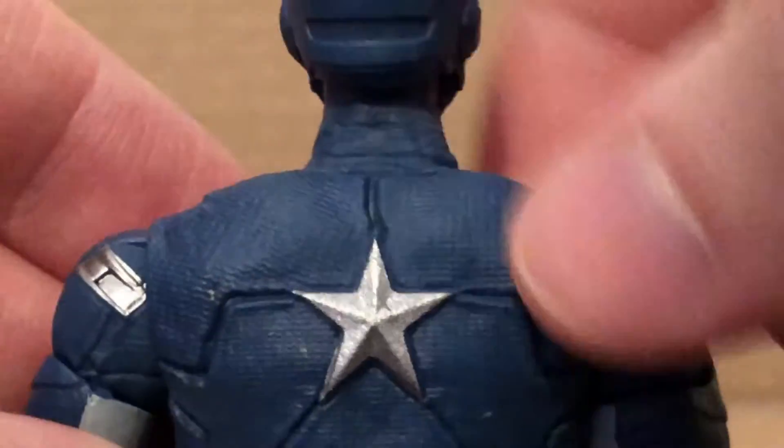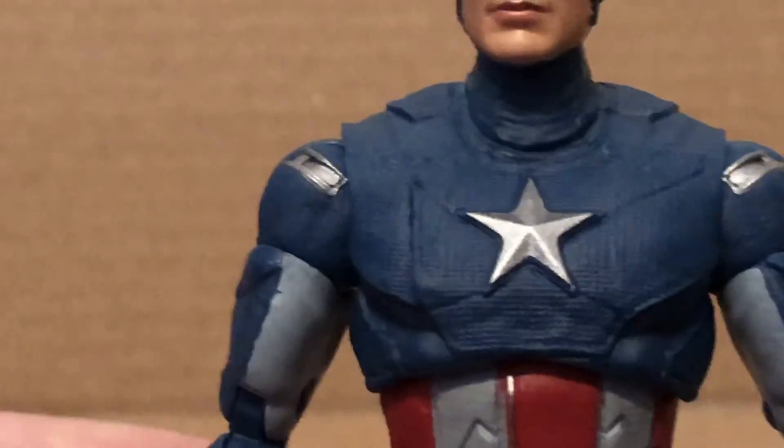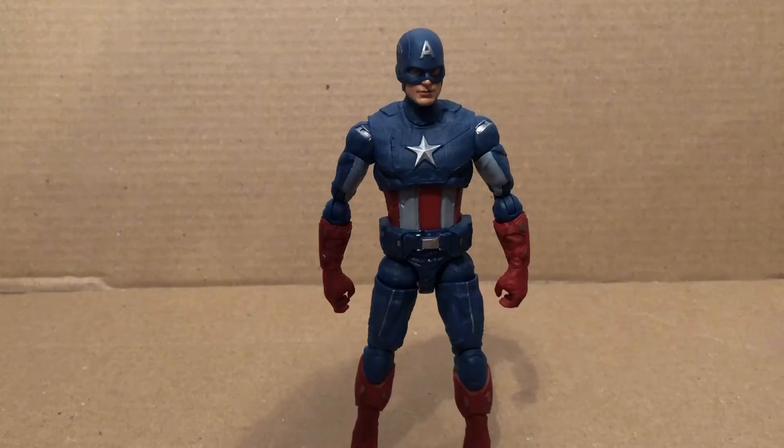The back of the figure right here — again this looks so much more accurate and better than the original one did. Here are the peg holes at the bottom right there, nice treads. And as you can see it does have silver right there. And again this is just a much better figure than the old one.